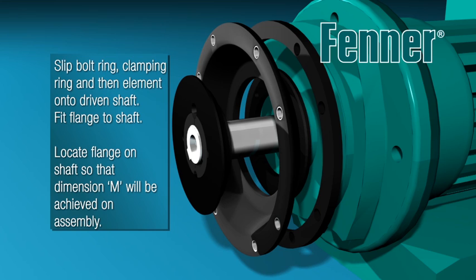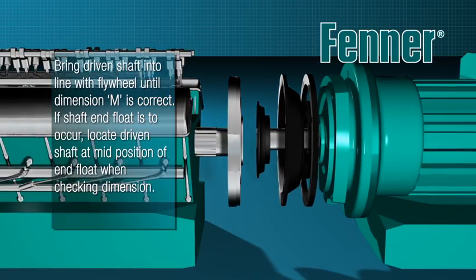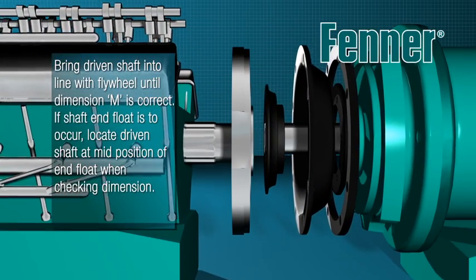Then place the bolt ring, clamping ring and element onto the driven shaft before locating the coupling flange so that dimension M will be achieved on assembly. Bring the driven shaft into line with the engine flywheel until dimension M is correct.